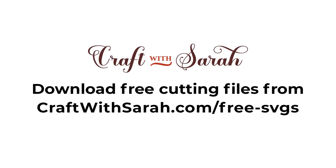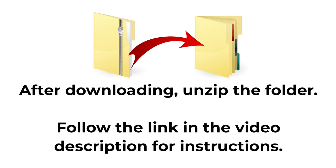You can download the free cutting file for this project at craftwithsarah.com/free-SVGs or follow the link in the description of this video to go straight to the download page. The download comes in a zip folder and you need to unzip this before you can upload the files into Cricut Design Space.